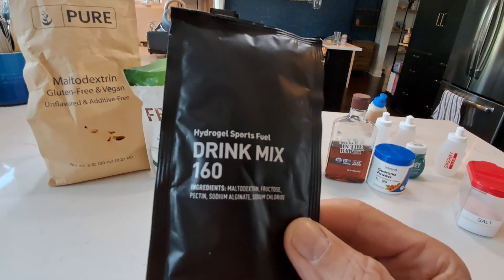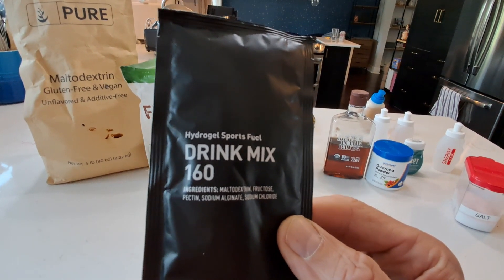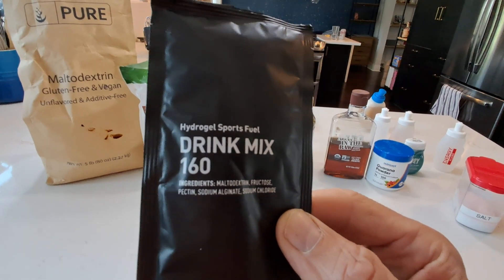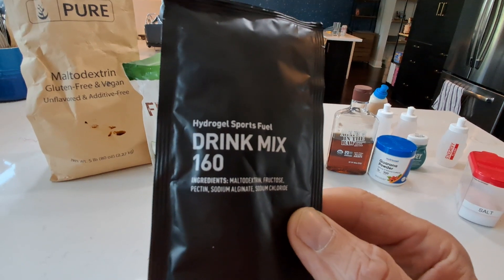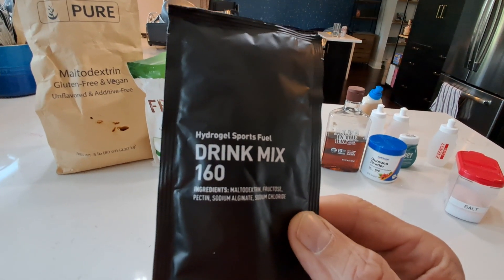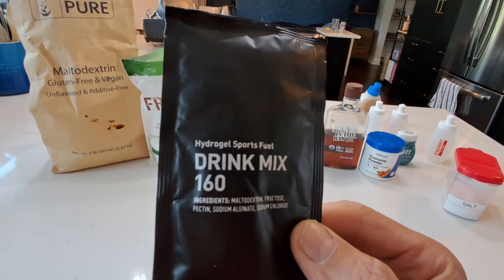Fructose, which is a different type of sugar, can eventually be used and synthesized directly in the gut. Pectin and sodium alginate are kind of stabilizers. One advantage of using one of these commercial drink mixes is you can throw it directly into your bottle and it will dissolve.